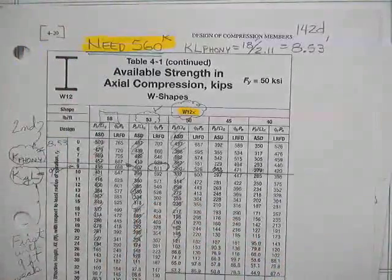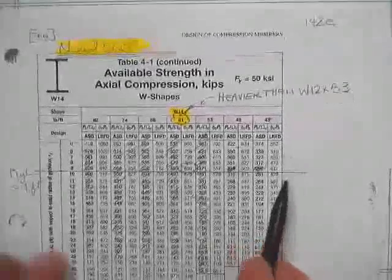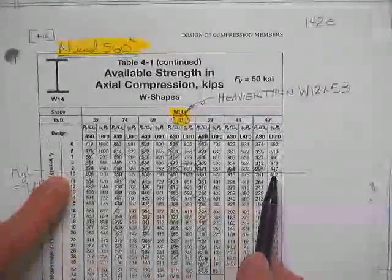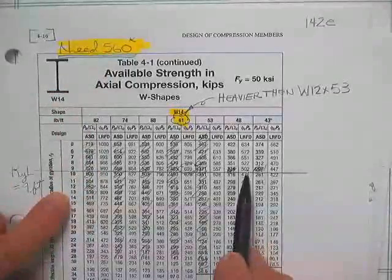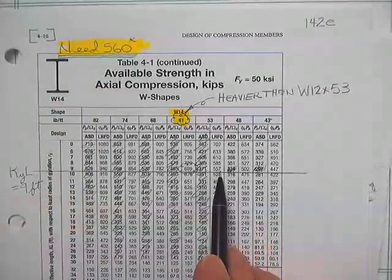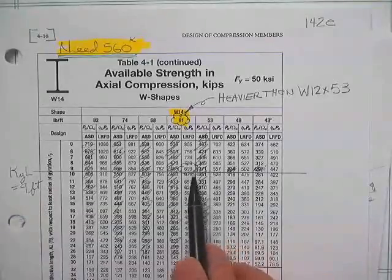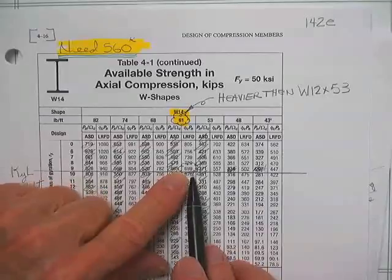12-bys work. Now we check the 14-bys. At 9 feet: no, no. What is this — 560? No, no, no. Be sure you skip every other column — those are allowed stress design. 699. I don't think there's much doubt that one's going to be okay.